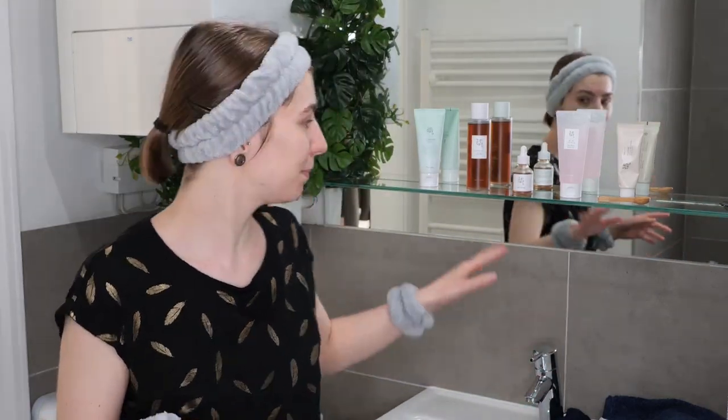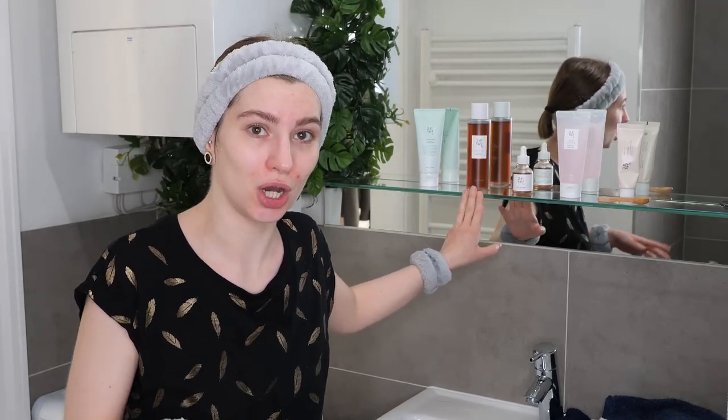Once you're done with your cleansing step, you can now optionally move on to — for example — Beauty of Joseon's Ginseng Essence Water. This could also be replaced with your hydrating and soothing toner, or for example an exfoliating acid toner, depending on your skin type and needs. Remember it's the next step after cleansing. And then after that you're going to move on to Beauty of Joseon's Revive Serum, which is where I want to keep my main focus.